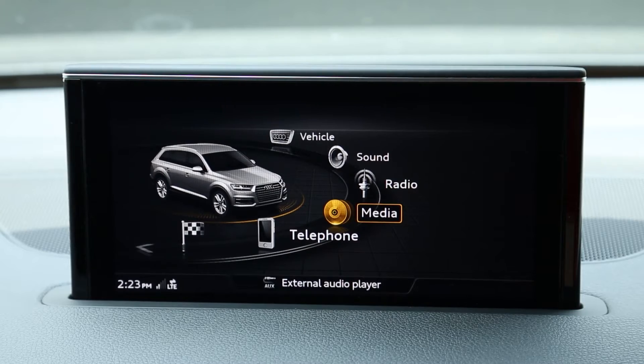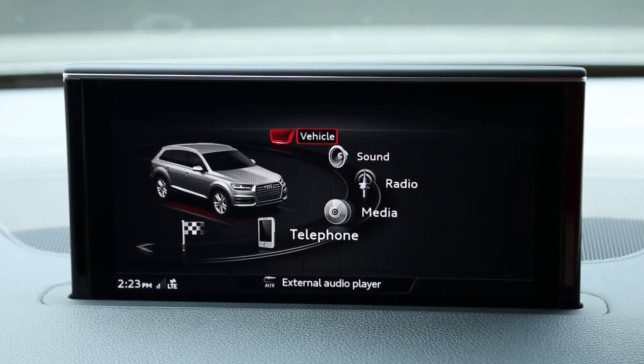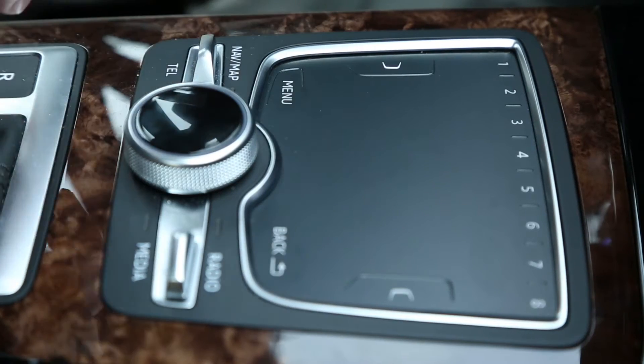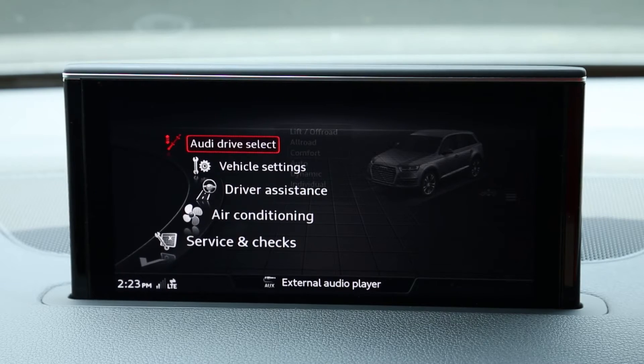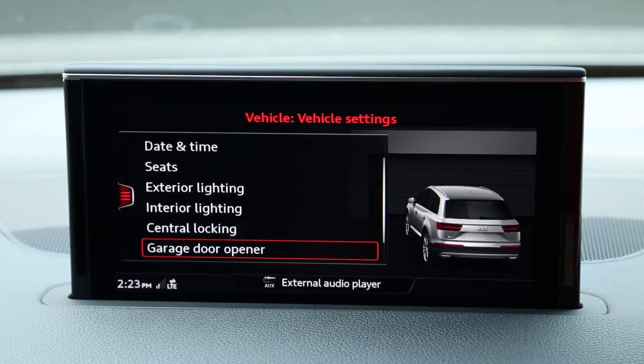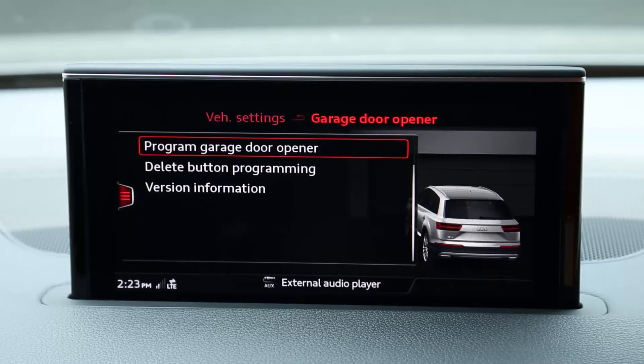To get to the program button screen, press the menu button to enter your main menu. From the main menu, select Vehicle. The next screen may vary, but you may need to hit the left control button on the touchpad to enter the vehicle settings. Select Vehicle Settings from the list. In Vehicle Settings, scroll down and select Garage Door Opener. Select Program Garage Door Opener.